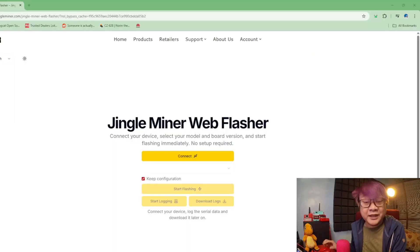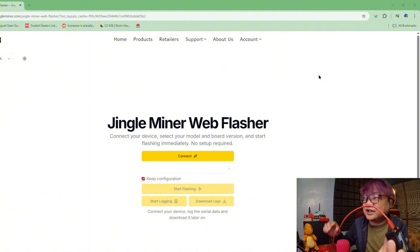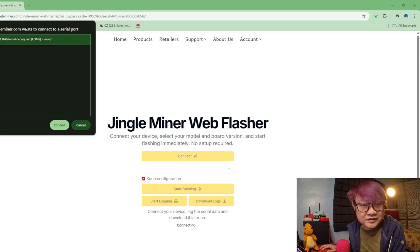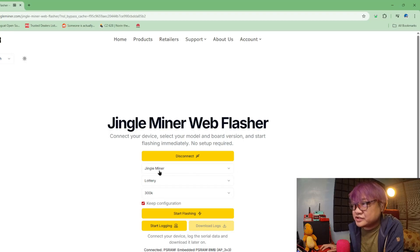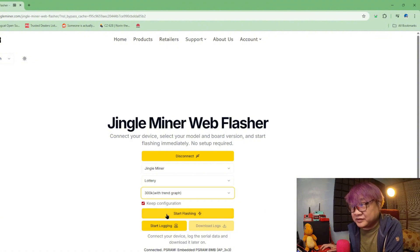To flash the new or updated firmware into this one, all you have to do is go to the Jingle Miner web flasher — I'll leave the link down below, but if you go to JingleMiner.com it will be under Support > Web Flasher. All you have to do is have a USB-C cable connected to your computer or laptop. Once you connect it, click the Connect button. Select the usual USB JTAG serial debug and click Connect. You can then choose Jingle Miner Lottery and 300k with TrendGraph, then click Start Flashing and wait.